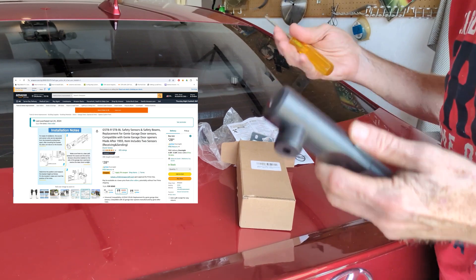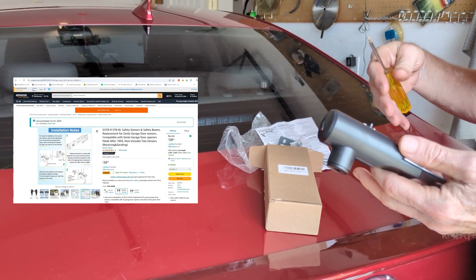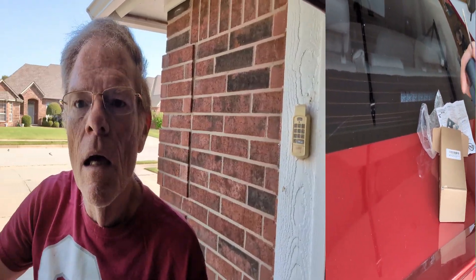I went on Amazon and looked for replacement garage door sensors. Future Dave coming in here while editing: I noticed I made a mistake. I said in the video that the sensors were essentially interchangeable from any screw-drive opener made from 1993 and beyond, and I've discovered that's not true.